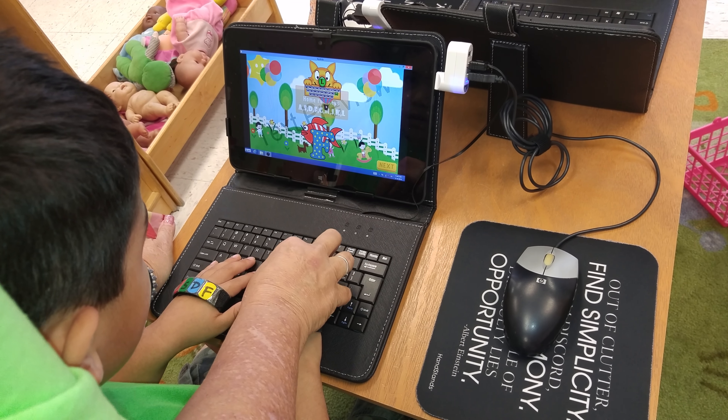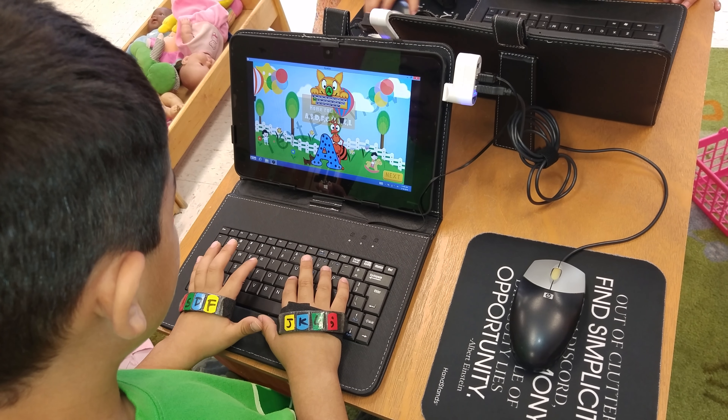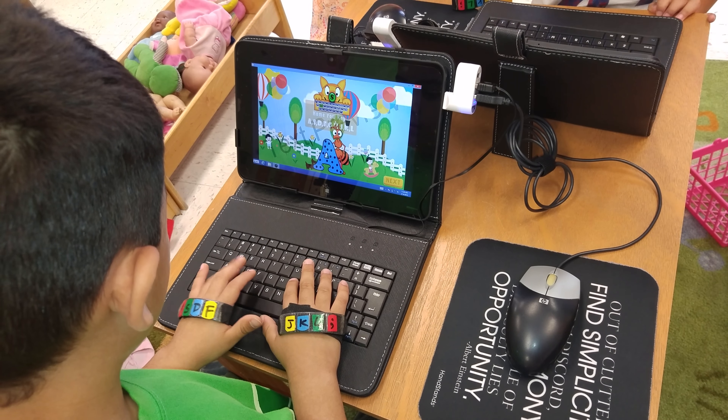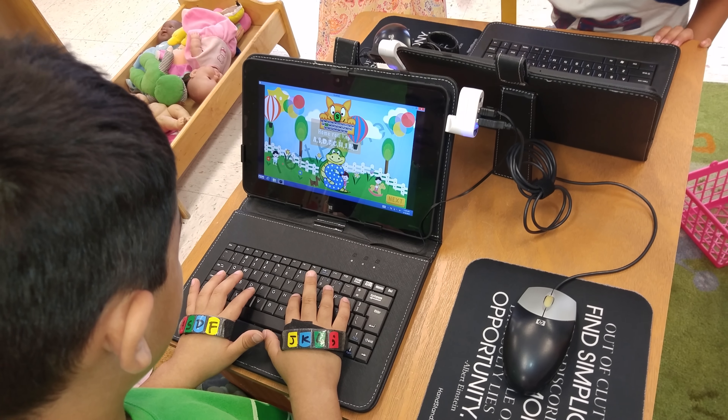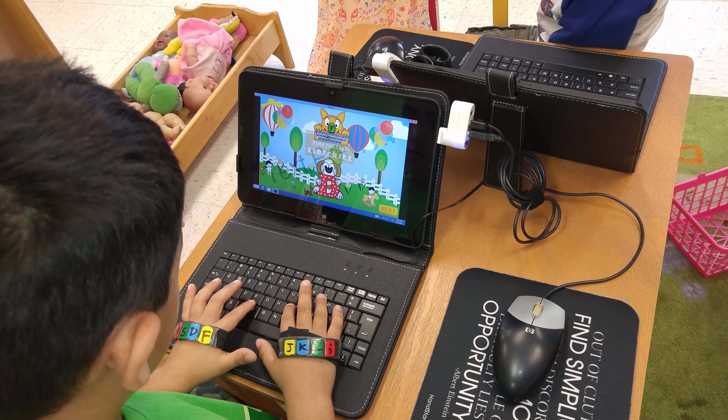Click on it, buddy. Use the right fingers. Okay, you got it, buddy. You got it. There you go. You got it. Here. Here. You got it, bud.